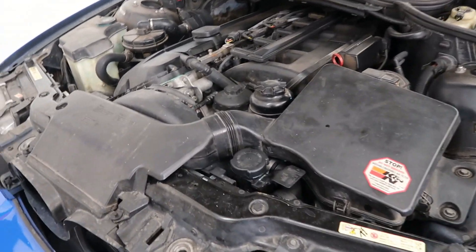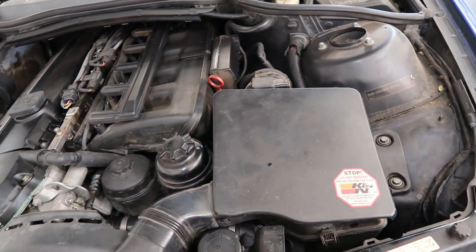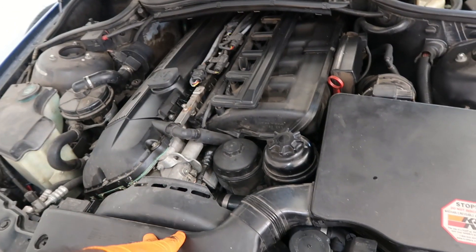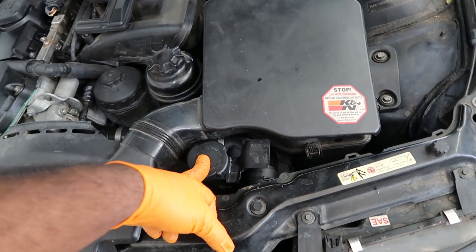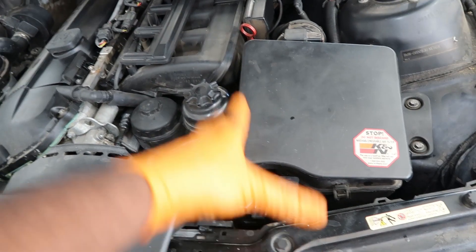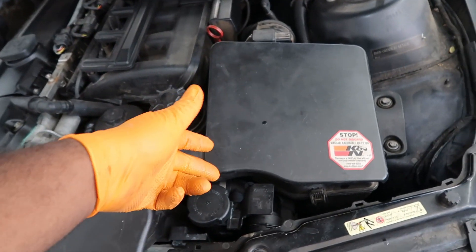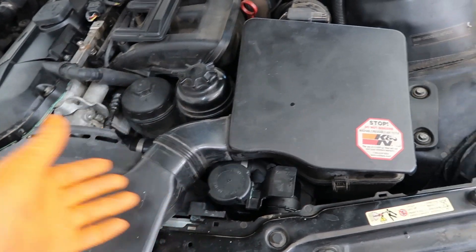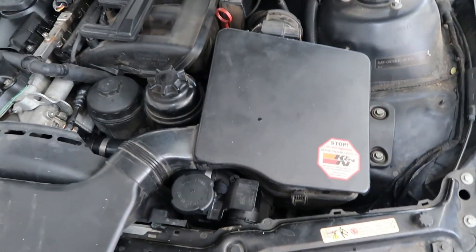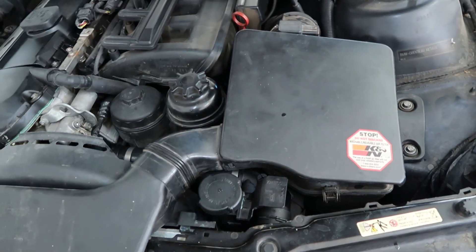We got everything put back together, air box is back in. A lot of times what people don't realize about BMWs — E46s primarily — is this does not have a coolant reservoir or overflow tank. So if there's excess fluid in there it's just going to cause excess pressure in the system, and that will cause your expansion tank to crack or blow up because it has too much coolant in it. Make sure to drain some of the coolant out after you bleed it.